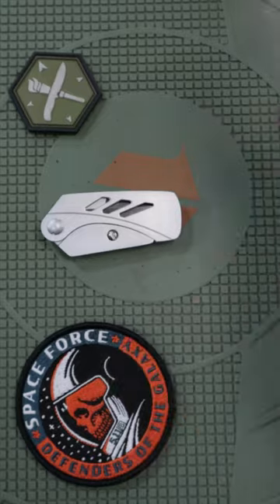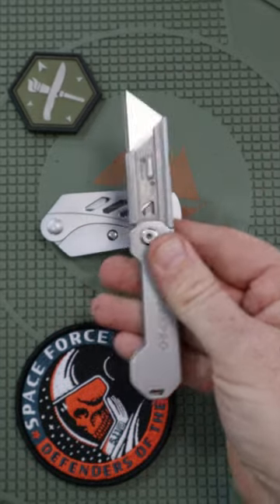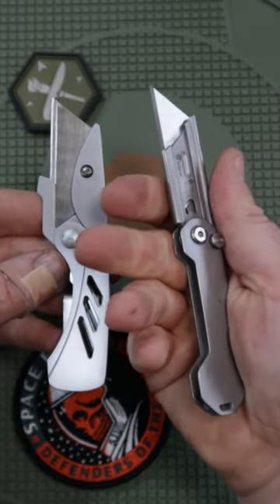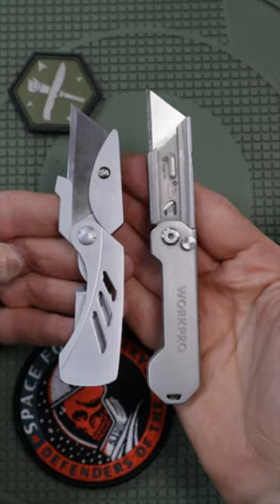It's got a push button locking mechanism that is really nice and fast, easy to deploy, and really fun to fiddle around with. You don't need any tools to replace the blades, and the handle is a little larger and more ergonomic. So let me know which one you connect with more and would prefer to carry.